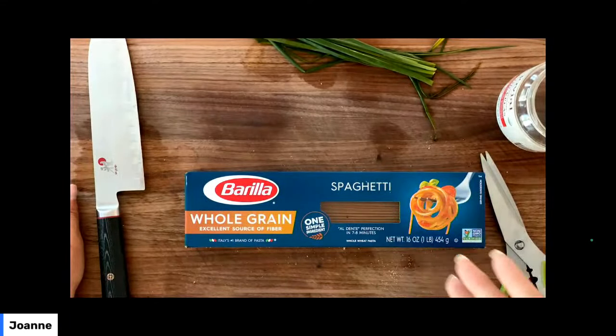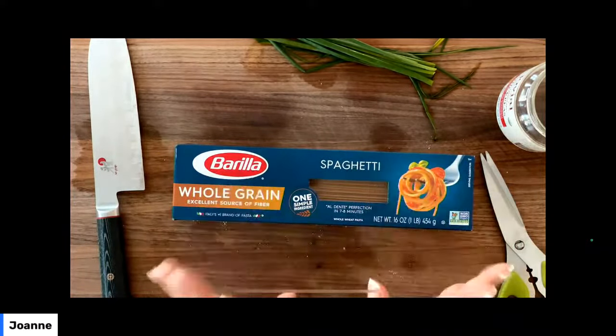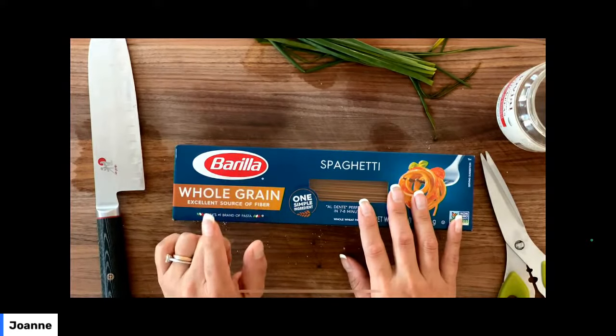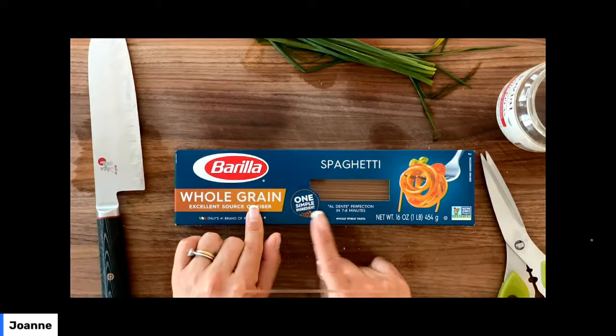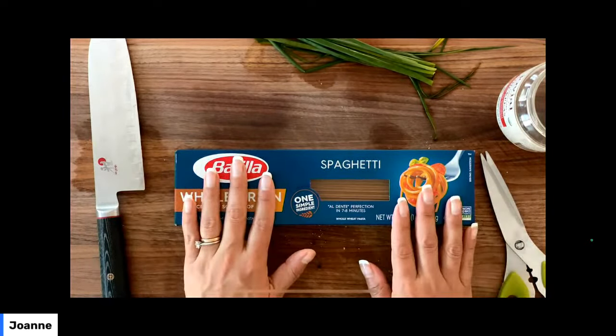We're also going to be switching from a top-down view. So you can see this is the pasta I'm going to be using today — Barilla. I have a friend who works at Barilla; he's a chef and he is so talented. I love that they've come out with this whole grain version of their spaghetti, and that's what we're going to be using today.